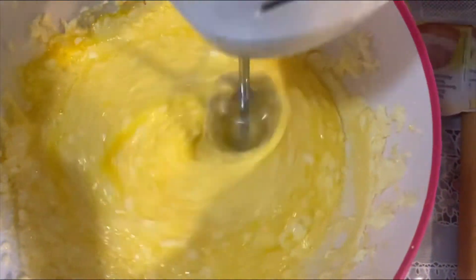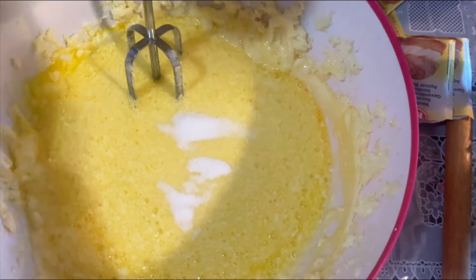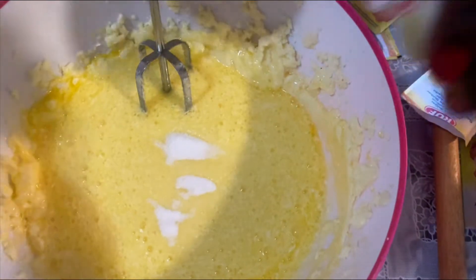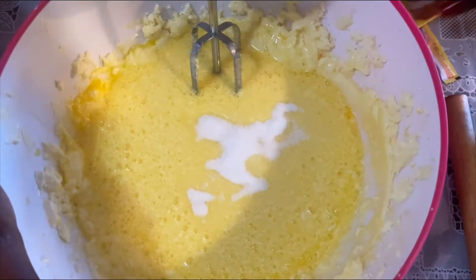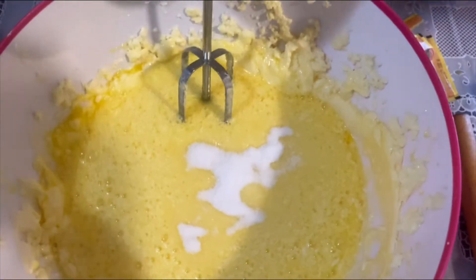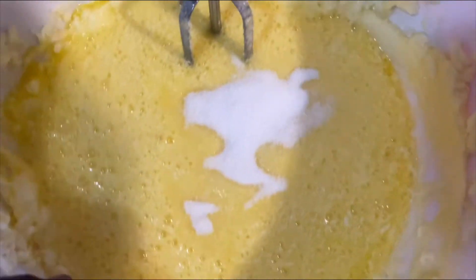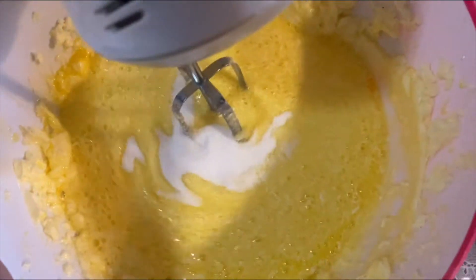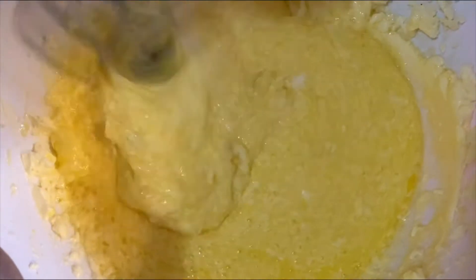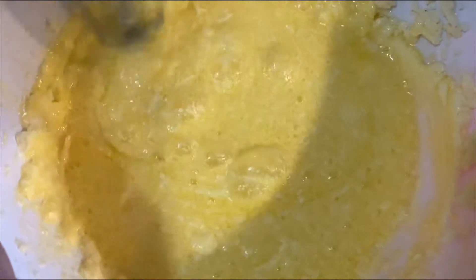Nous allons ajouter du sucre vanille — j'ai utilisé quatre sachets de vanille à sucre. Dans notre préparation, ça nous permet de parfumer nos galettes. Et dès lors que nous avons tout mis dedans, nous allons encore mélanger le tout à l'aide de notre mixeur. Vous pouvez utiliser aussi le robot de cuisine si vous n'avez pas de mixeur.